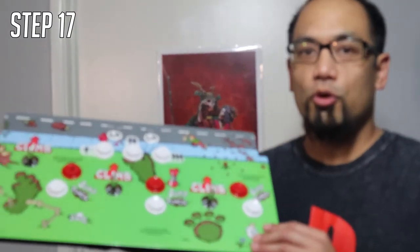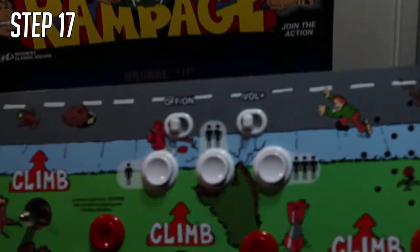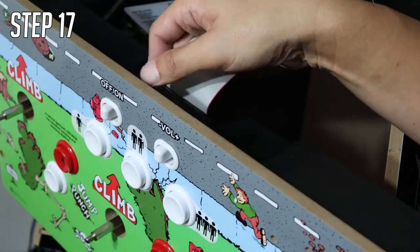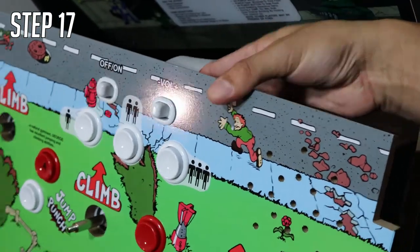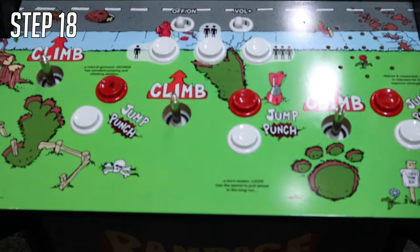Step seventeen: get your joystick and buttons assembly — pretty much the controller for your arcade cabinet — and connect your ribbon cable before putting it in the front. Then get your B screws and screw down the controller board into the actual arcade cabinet.